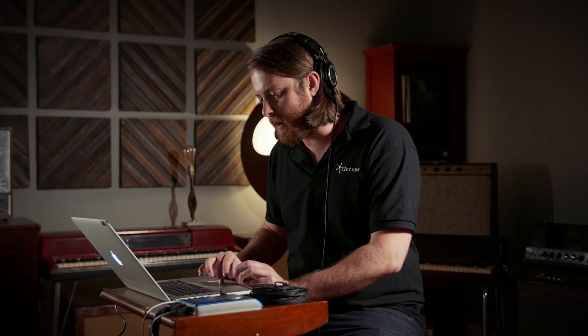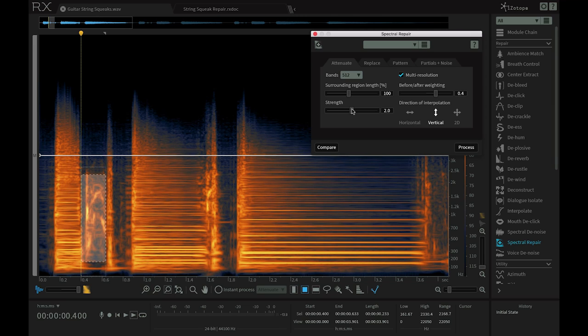So what I'll do is just attenuate this little patch here, bring up my strength to about 2.3 and bring up my weighting to about 0.8, and then just press process. Let's have a listen back.